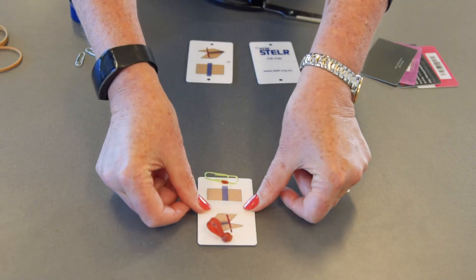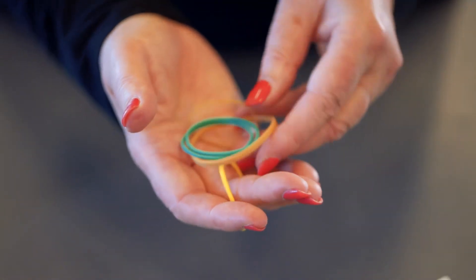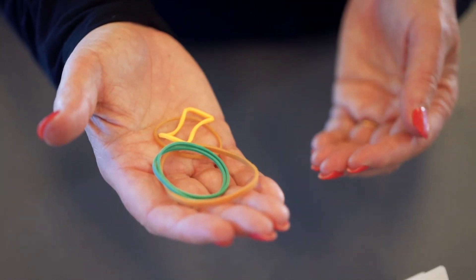Students can make these and have competitions to see whose can go the highest. You can experiment with tightening or loosening the rubber band, or using different rubber bands — different widths and sizes — to see how high you can make your Flick Flack go.